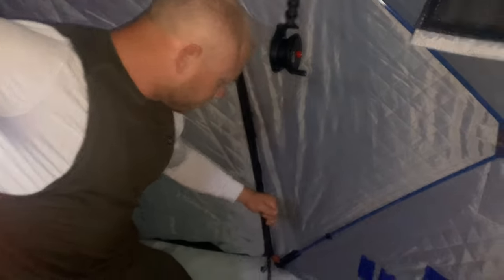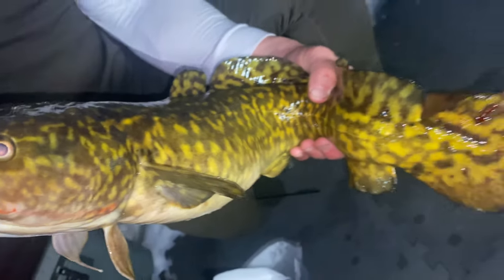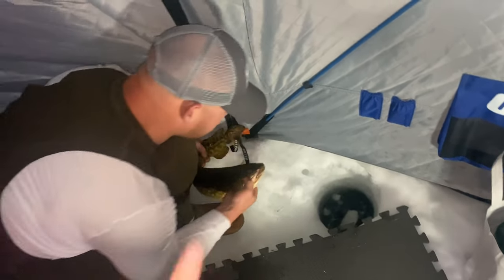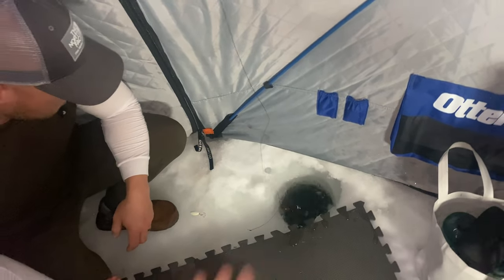Middle of the night fish here — let's see what we got. Nice burbot! Middle of the night. Here she is, guys — what a gorgeous fish. Some people hate them; I think they look amazing. Get her back in the water, let her swim free. Nothing like waking up to a rattle reel. Got to give them a kiss. We're going to send the rattle reel back down, put on some more fatheads, have it about six inches to a foot off bottom. In about four hours we're going to get up for walleye anyway.